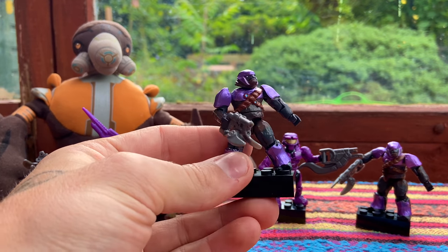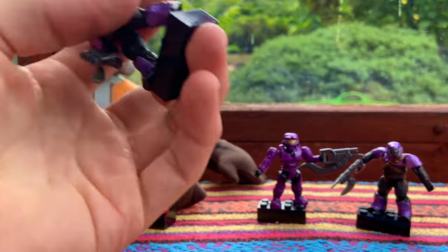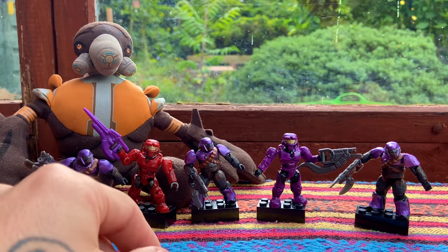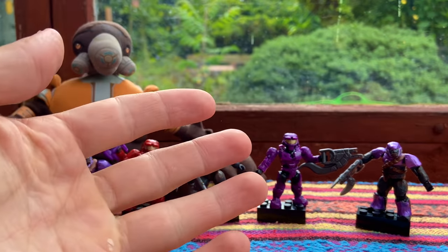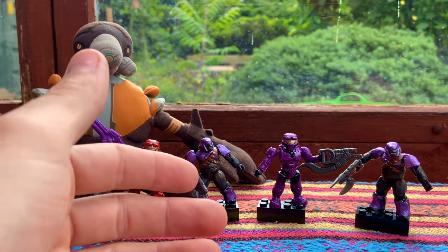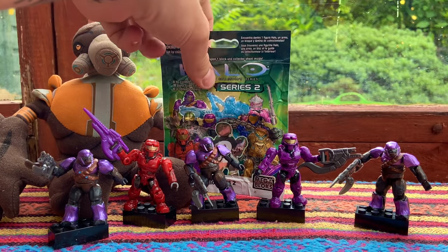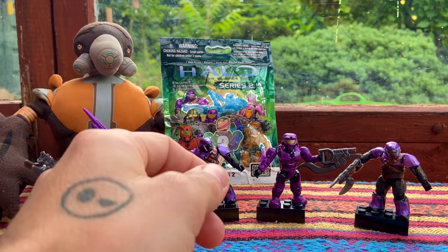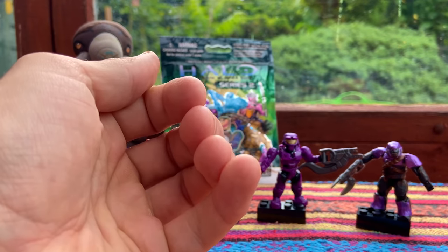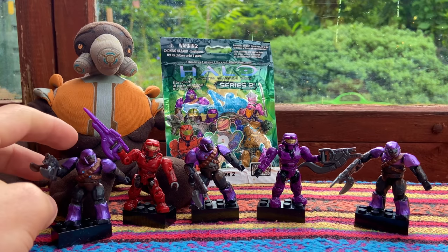They look pretty cool. Thank you guys for tuning in today. If you would like to win one of these purple Brutes, just comment down below 'I love blind bags' and I'll select one of you. I'll ship out one of these purple Brutes with the packaging and the instruction manual, and you can have a Halo blind bag Series 2 to display. Thank you again for all your support — I'm thanking you all the time, but I really do think you deserve my thanks.